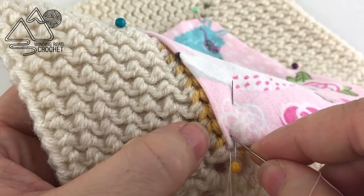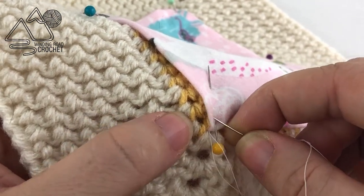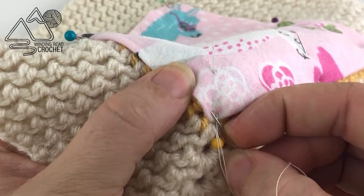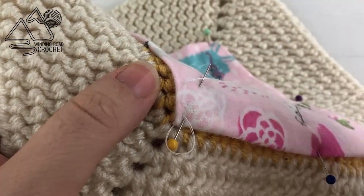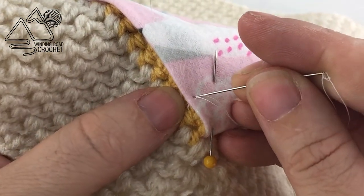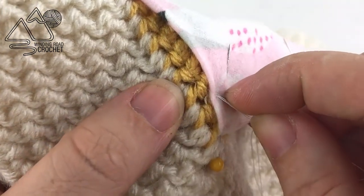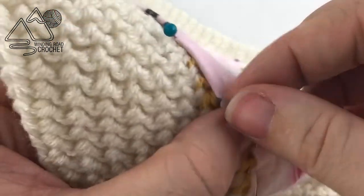The first stitch I'm showing you is kind of like a running stitch. You're going to go down through your fabric and go halfway through a yellow stitch — not all the way to the front of the fabric, just halfway through that stitch — and then come back up through your fabric. Pull your thread all the way through. Then make a teeny tiny stitch on the top side of the fabric, go through the center of the next yellow stitch, turn your needle, and come back up through the fabric.